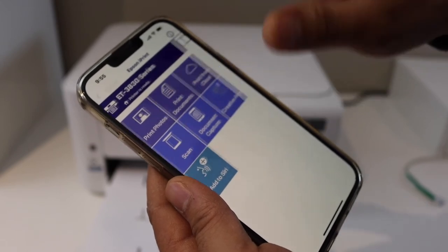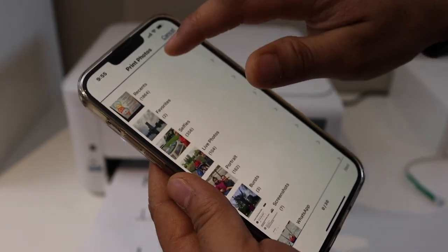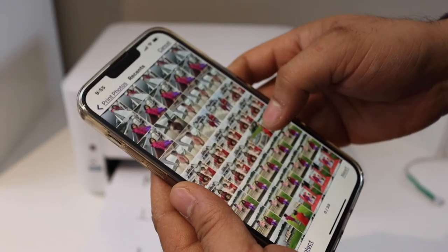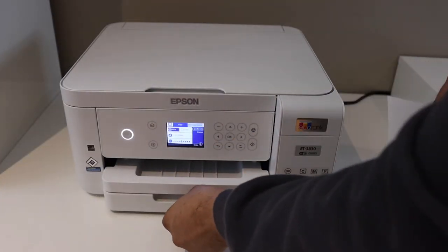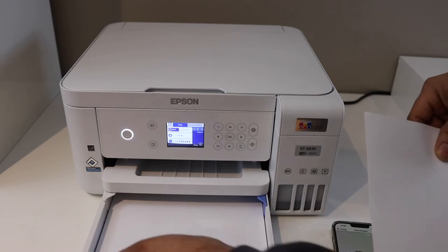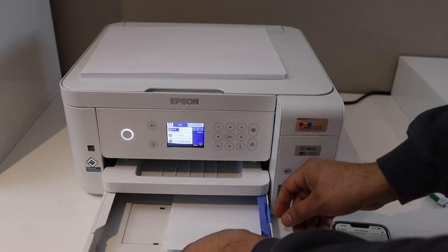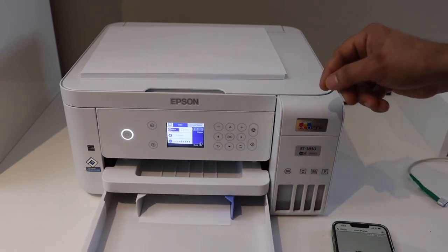Next is printing. For example, I'm going to print a photo — so whatever we want we can do from here. To print a photo, I simply go to the photo section. Now slide out the paper tray. I'm going to select this — it is a five-by-seven inch photo paper.